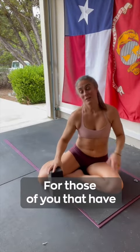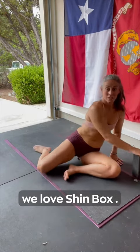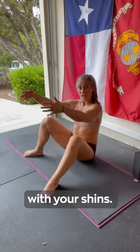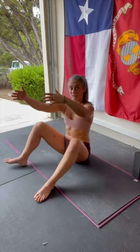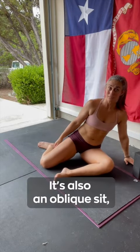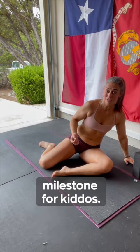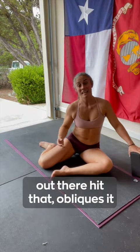For those of you that have been in our programs, been a part of BirthFit, you know that we love shin box. Shin box is simply making a box with your shins and rotating side to side. There's a ton of different things we can do from this position. It's also an oblique sit, which is a developmental milestone for kiddos — so ideally, all of those kiddos out there hit that oblique sit.